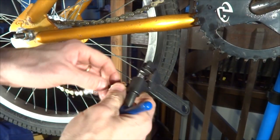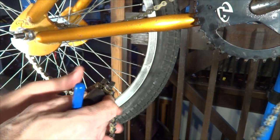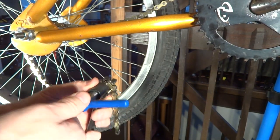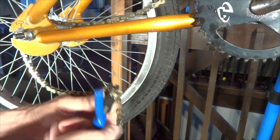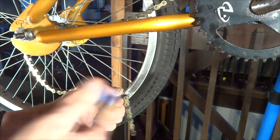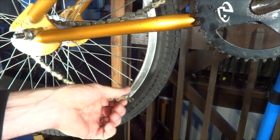I have my chain breaker tool and I'm going to line it up right with that mark. That's right where I want to break it. I push that pin out, and then I can remove the breaker tool.